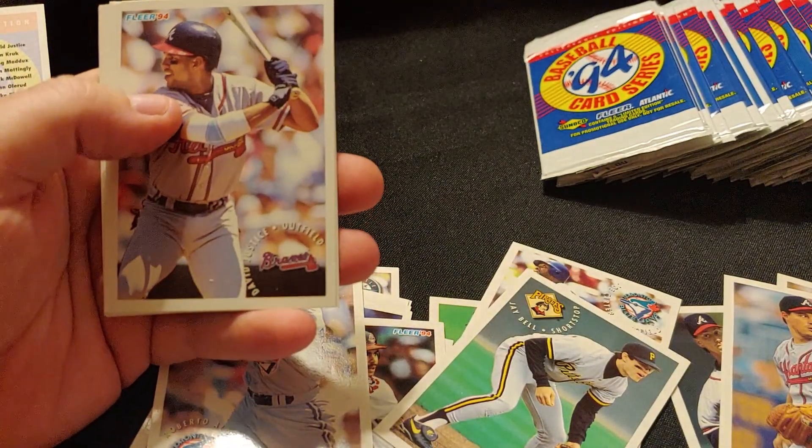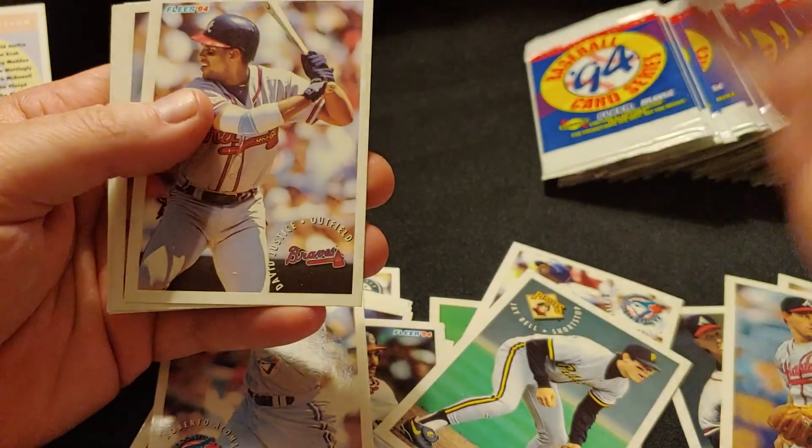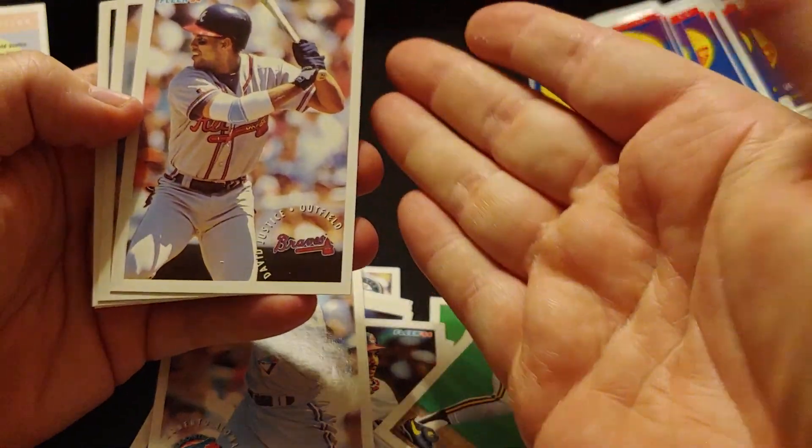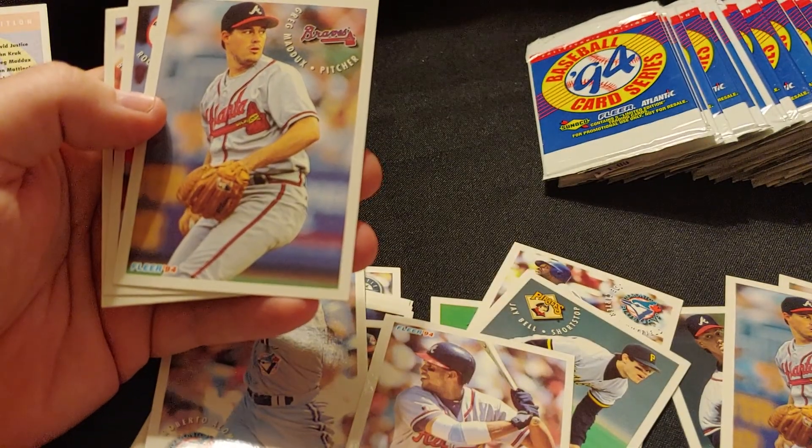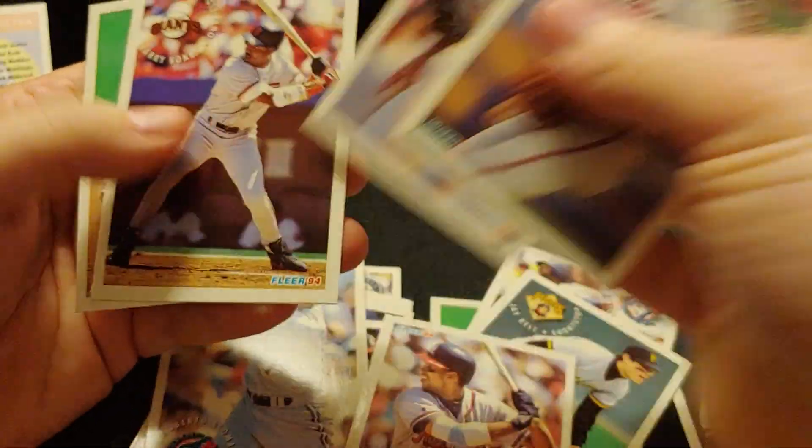There you are! Finally! Finally! Where have you been? Oh my goodness. That was something else.